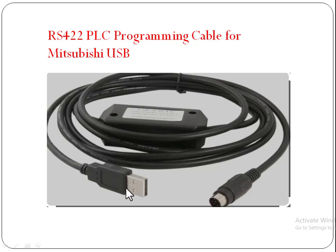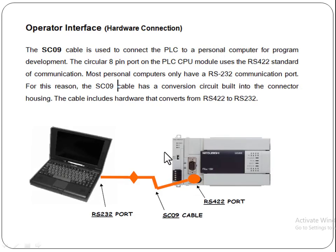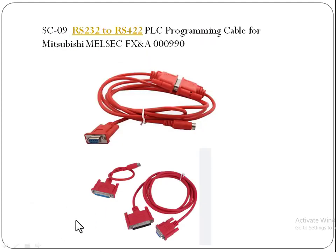One side has an 8-pin connection and the other side is the USB port. But in some computers we don't have a port for RS422. Then we use another cable — the SC09 cable — which has the conversion option from RS422 to RS232 port. This is the RS232 cable that performs that conversion.